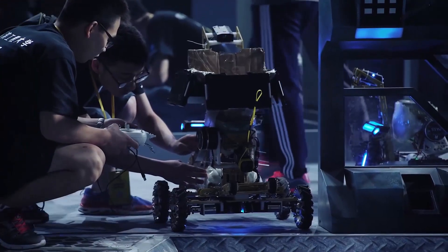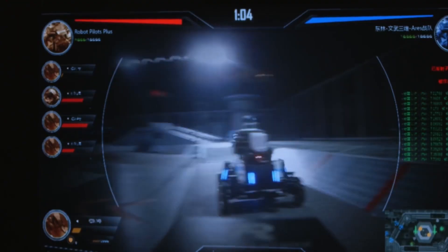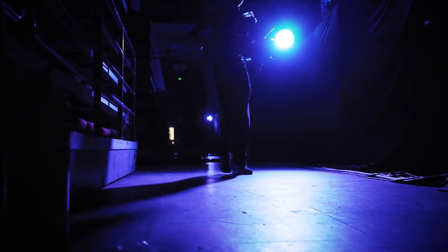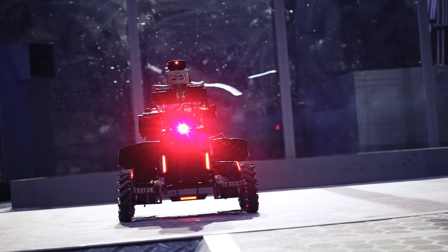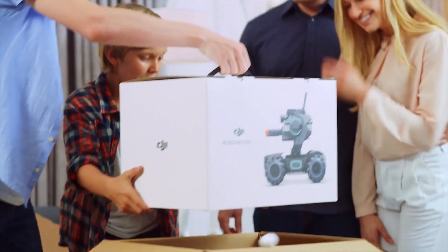Each team builds their own robots and then has a 4v4, where the aim of the game is to shoot little pellets at plates on your opponents' robots. Now DJI have brought out an educational battle bot that you can make yourself at home, inspired by the infantry class from the RoboMasters competition. This is the RoboMaster S1, designed to teach you how to build, how to code and how to battle.